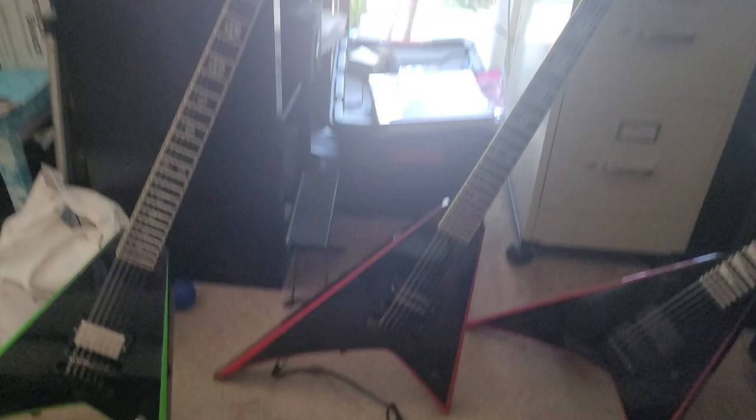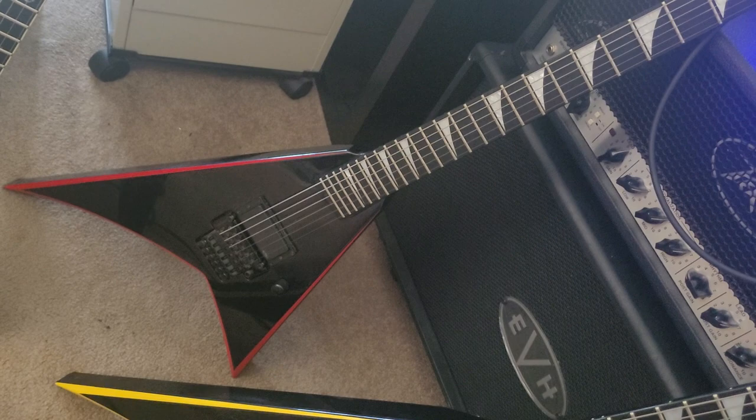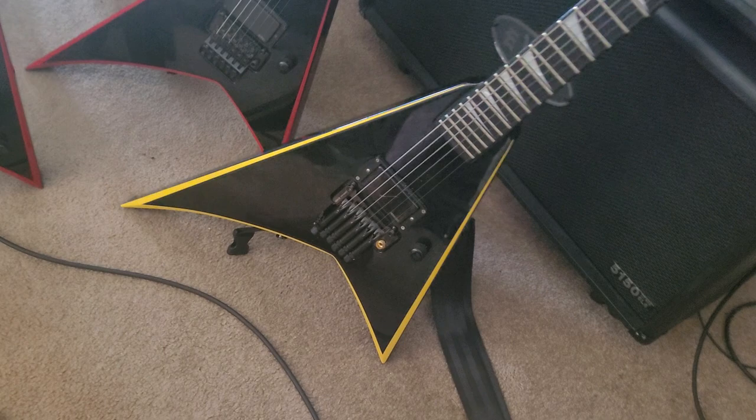I'll give you a final tour of all my V's — I think I have just enough now. All these V's were made within almost a five-year period of each other. You've got two identical Kevin Bond signatures — one green bevel, one red bevel. Then the Gorgasm guitar with the EMG — I might put a Fishman Fluence in that. Then the yellow one with the crazy Floyd and Fishman Fluence mods. The two Kevin Bond signatures are 24 frets; the other two are 22.